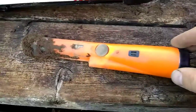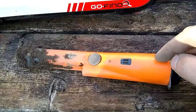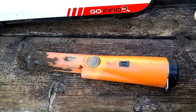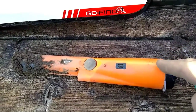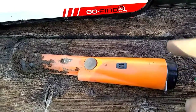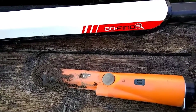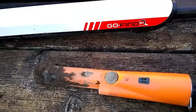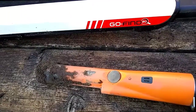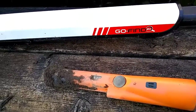I forgot to mention - if you get one of these detectors, you're definitely going to want to have a pinpointer. Mine is a bit of a cheap one - it's a GP pointer, made in China, a bit of a copycat of the Garrett. A lot cheaper, and I got that on Amazon. The Go Find 20 I bought at the TSC store here in Ontario, and it was only $99 on sale. I signed up for the Insider Mail email and got a good deal - normally it's $150 at TSC store.